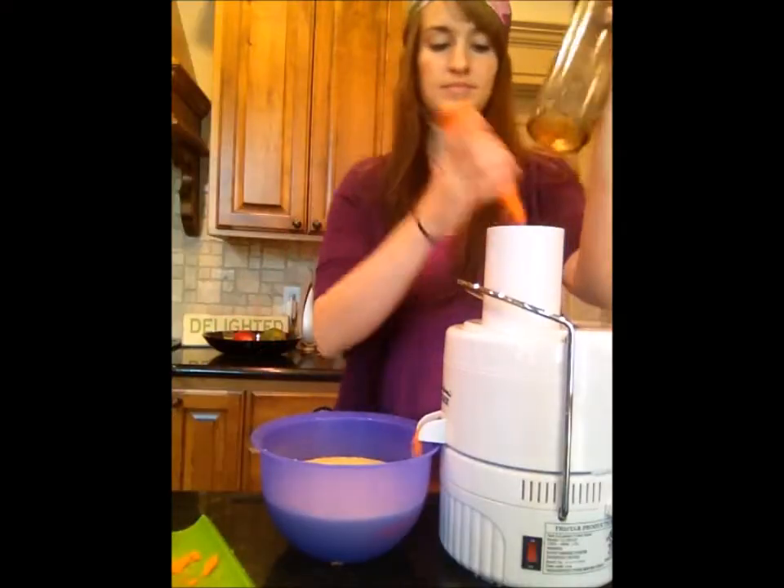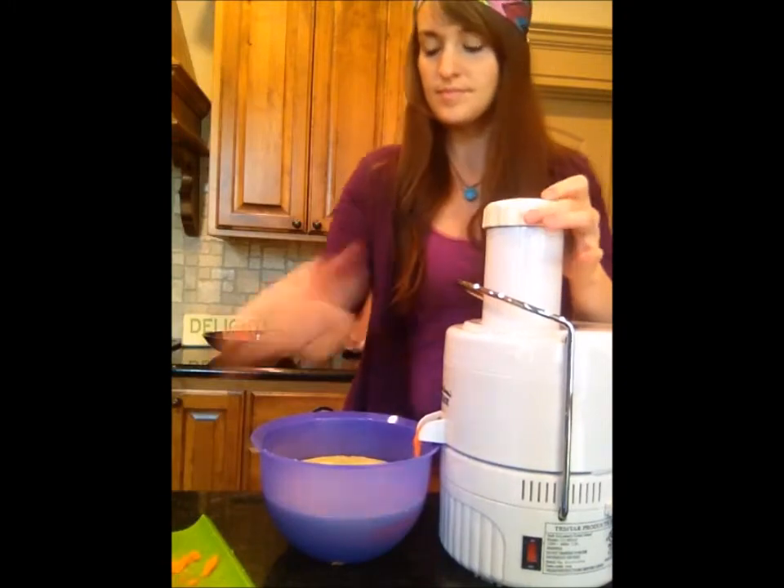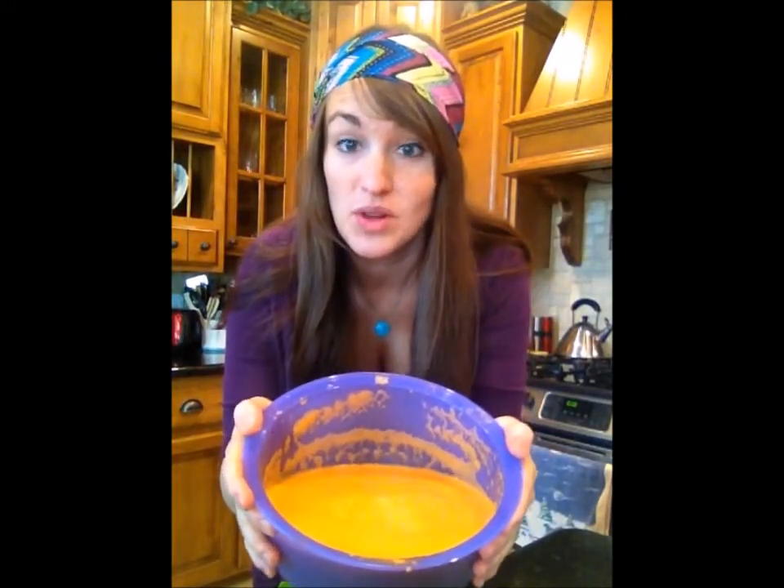Are you ready? Here's the juice. I ended up putting the full lemon in.